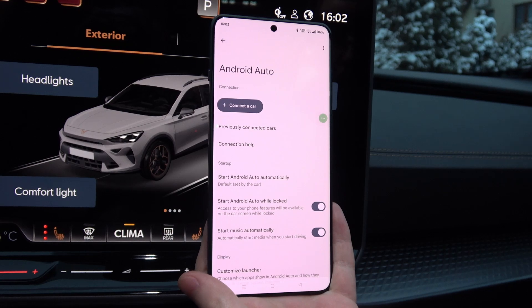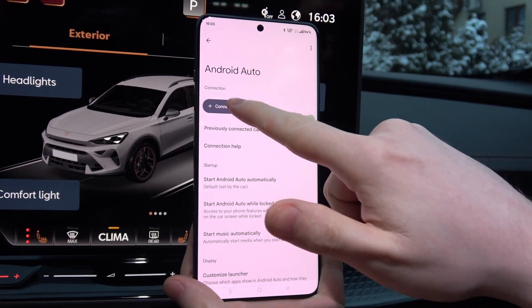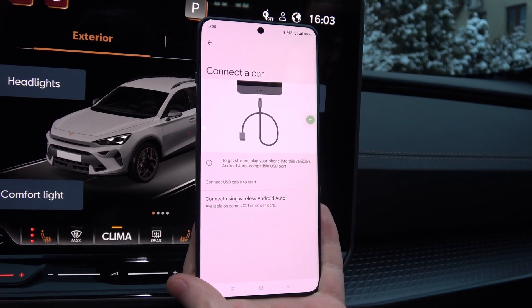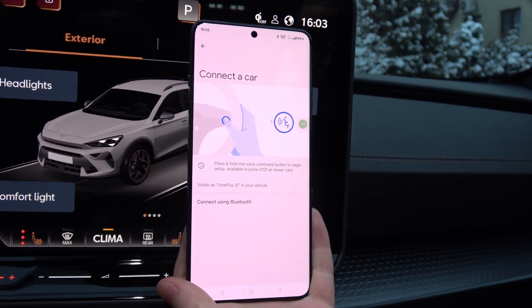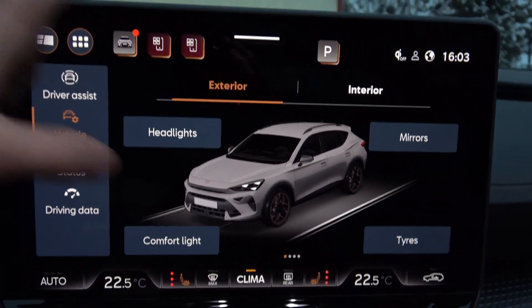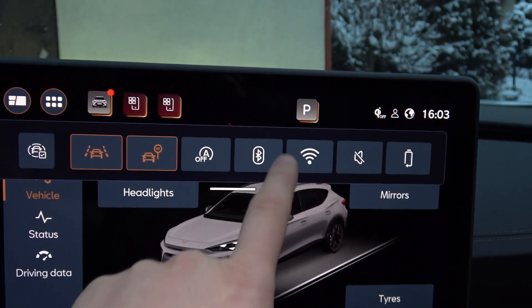In this video, I'm going to show you how to do this wirelessly. So click 'Connect a Car' and select 'Connect using wireless Android Auto.' Now you will have to move to your car screen and turn on Bluetooth.